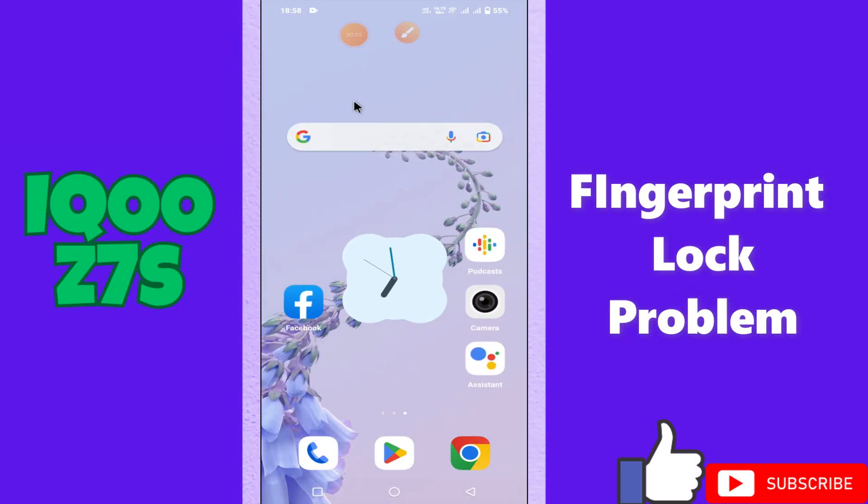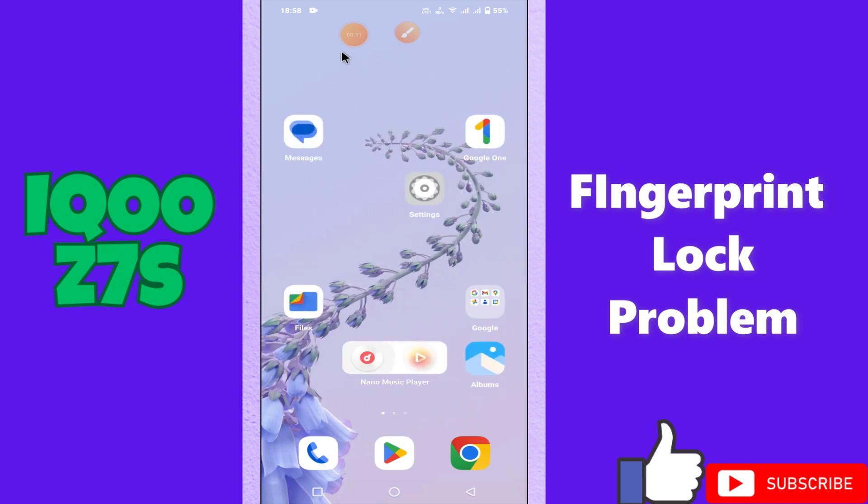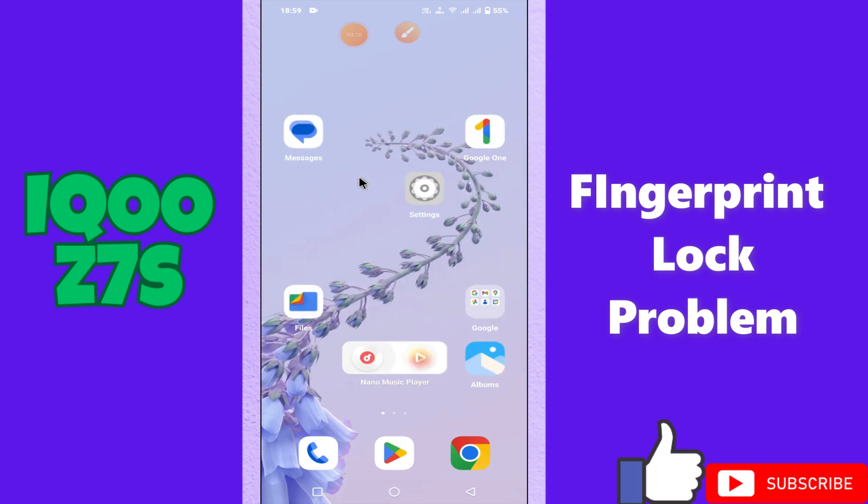Hello everyone. In today's video I'm going to show you how to fix the fingerprint lock problem in your device, iQOO Z7s. I'll tell you a few tips and tricks that you can use to fix it. Before I start, if you are new to my channel, don't forget to subscribe and press the bell icon. Watch the complete video and learn how you can do it.